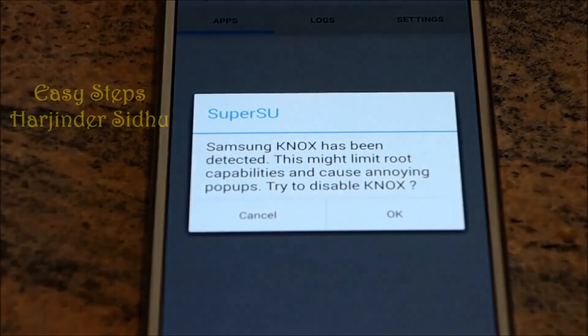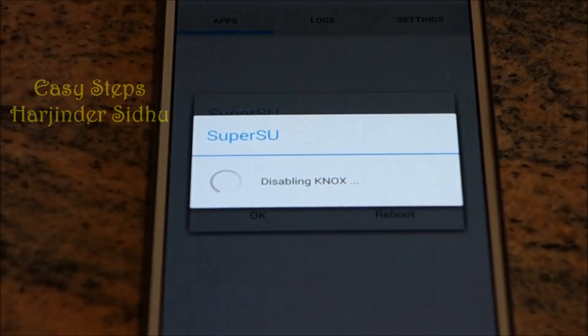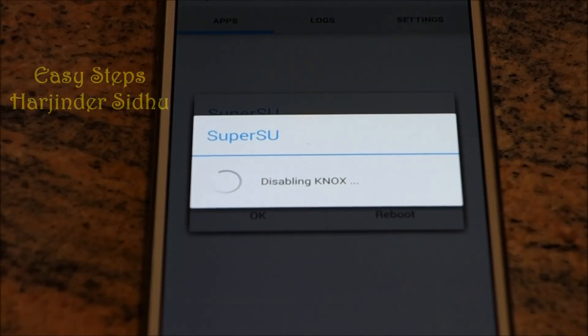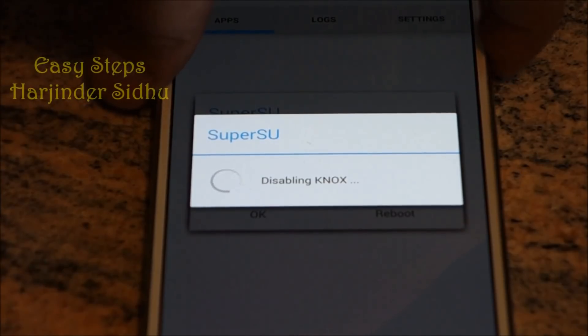You might get a message about Samsung Knox — just click OK to disable it and let it disable. If it's stuck on disabling Knox for over a minute, restart the phone.